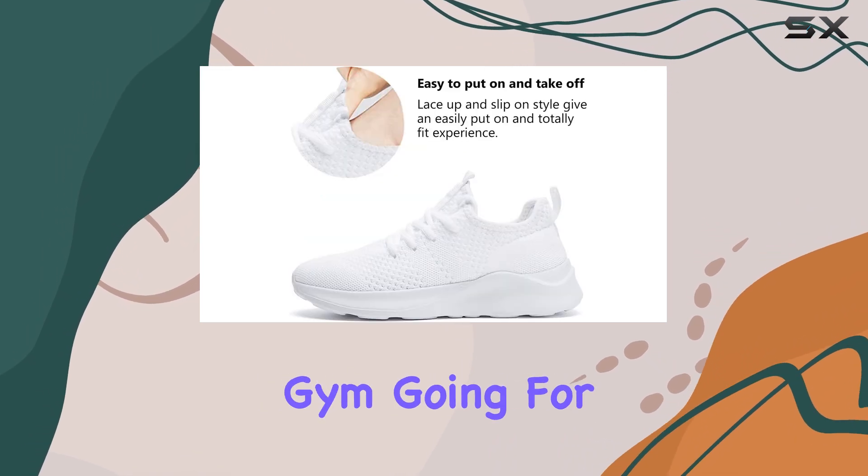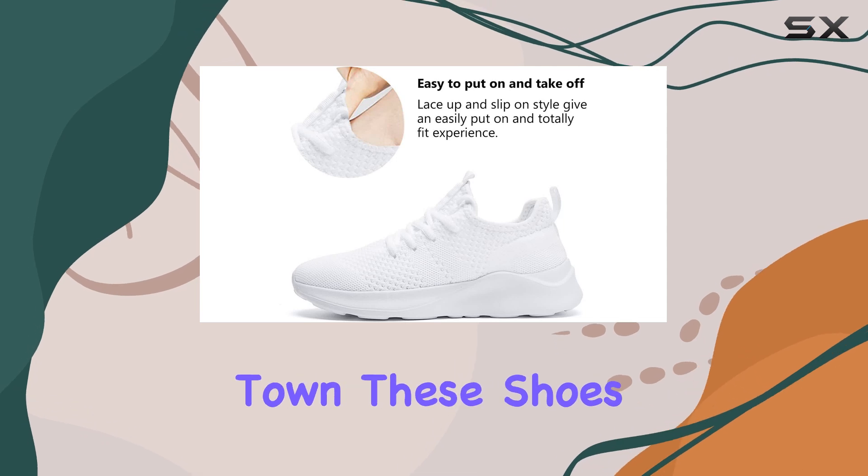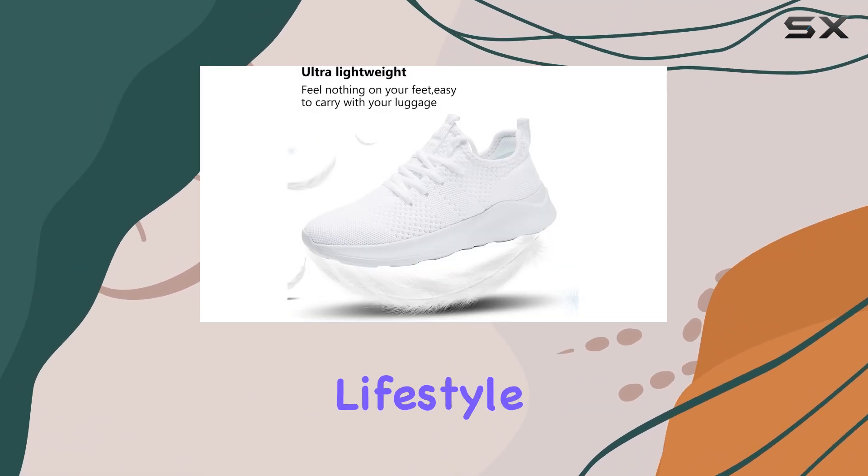Whether you're hitting the gym, going for a run, or simply walking around town, these shoes will keep up with your active lifestyle.